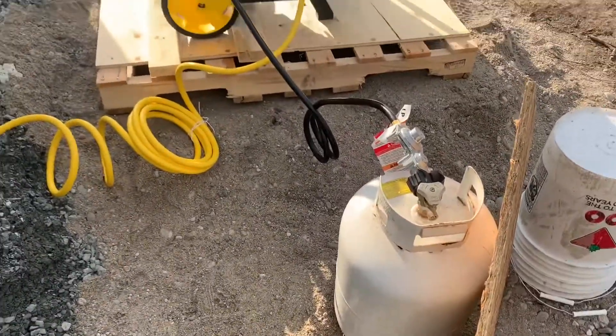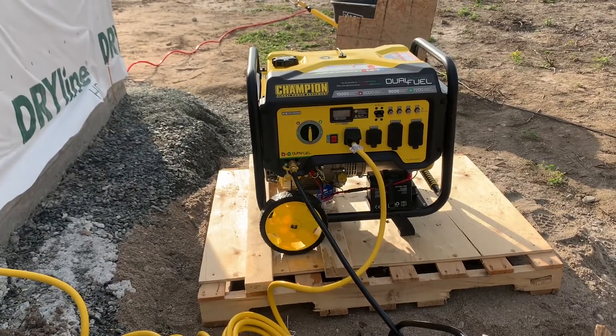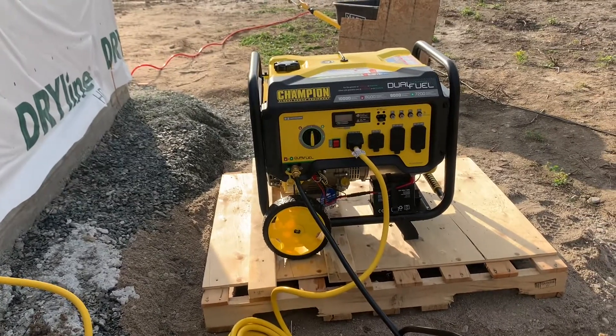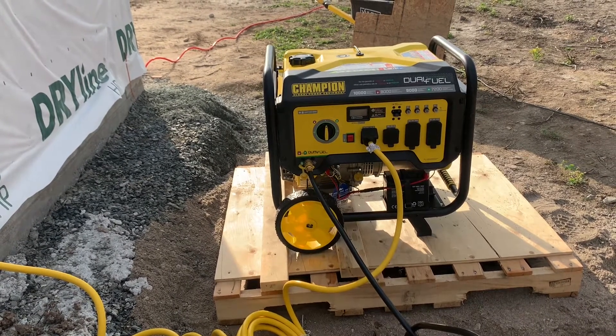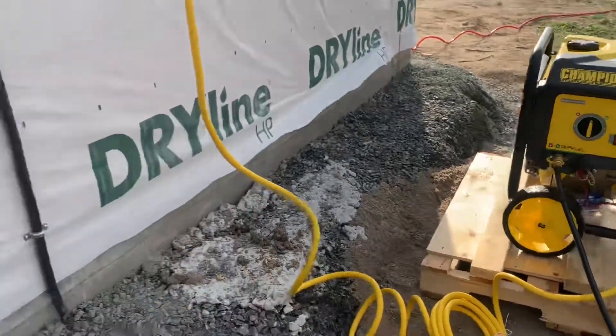That's with gasoline. With propane, it's 9,000 starting and 7,200 continuous. So I got the propane tank here. If you do research on generators, they can be a bit of a pain because fuel — the ethanol and the additives — unless you get good clean fuel, it can gunk up the system. There's more I could say about that, but I'll leave it at that for now.